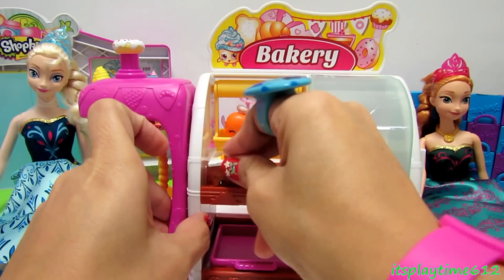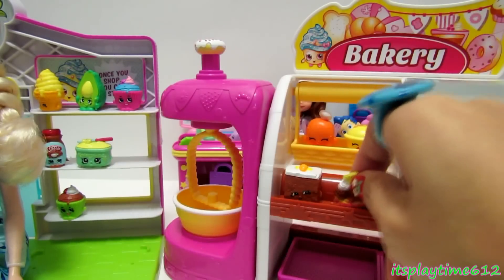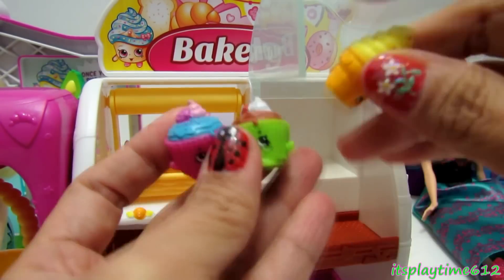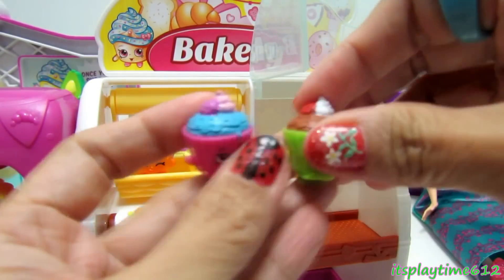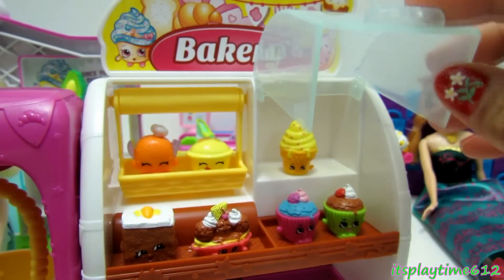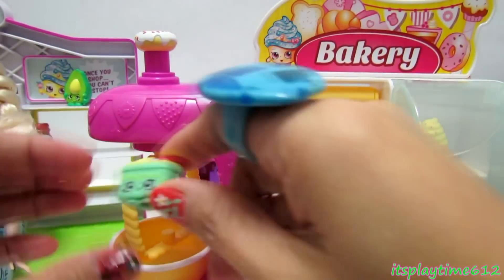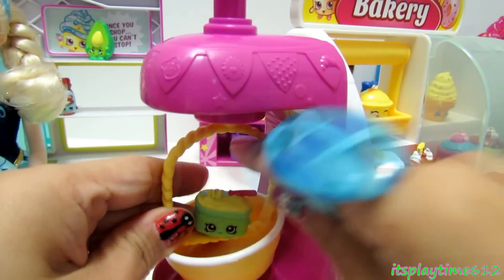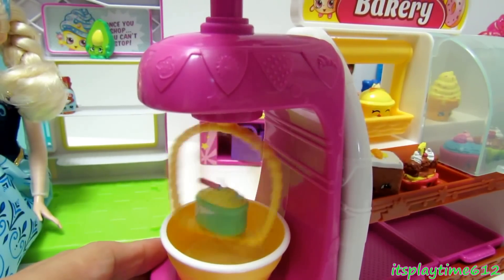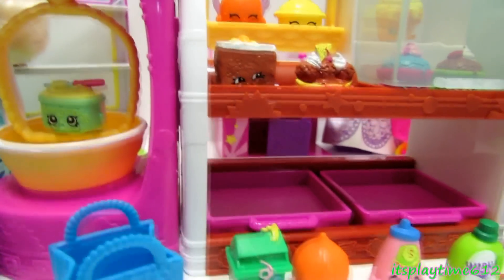Let's see what's inside this blind pack — we have Windy Washer. We can put Kerry Card Cake here; she belongs to the bakery. Let's also get in Butter. Thank you guys for watching, stay tuned for more videos, and don't forget to subscribe!